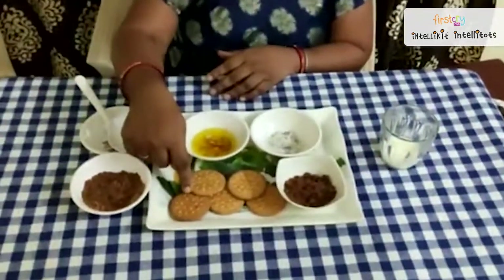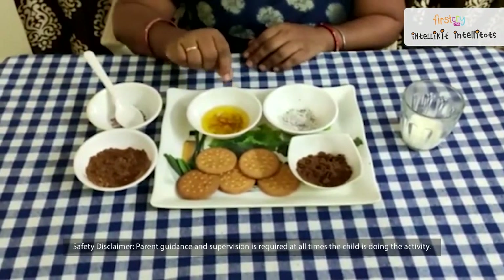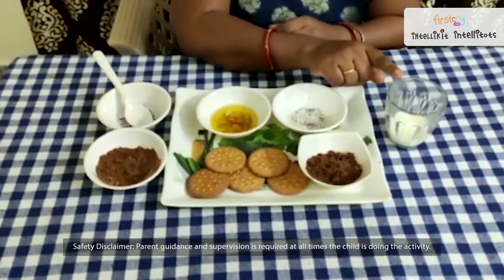So for that, what do you need? You need biscuit, cocoa powder, grated coconut, melted butter, and milk. But instead of milk, you can also use condensed milk.